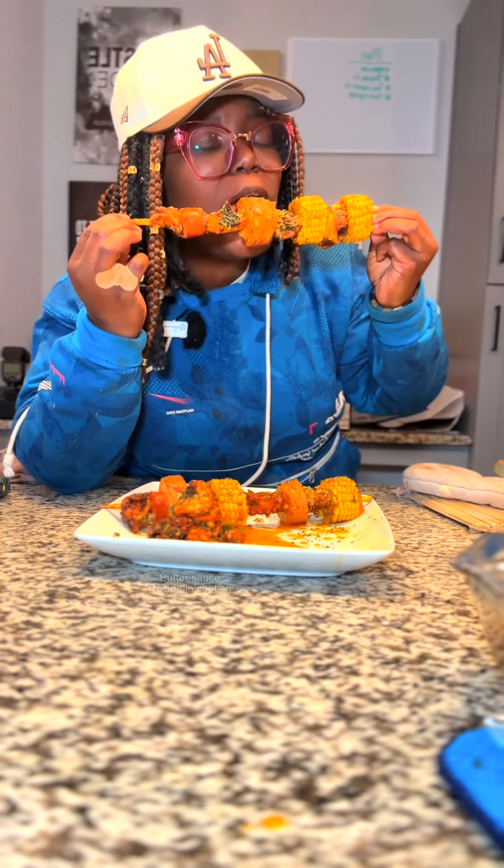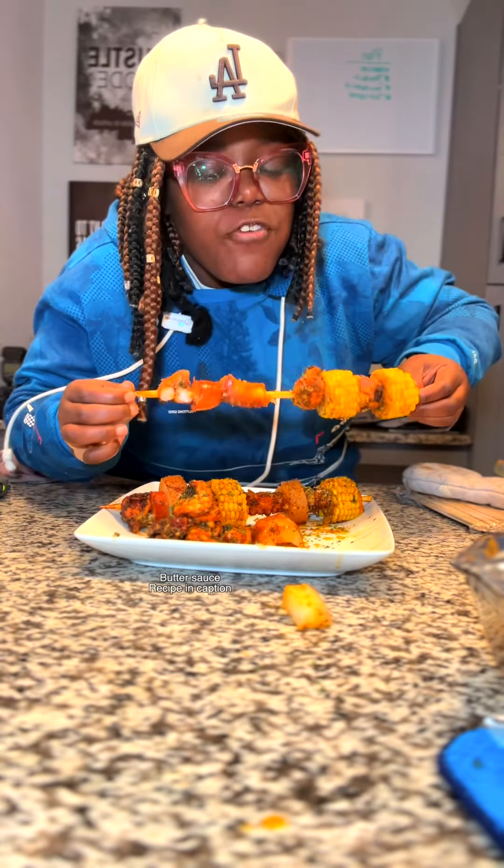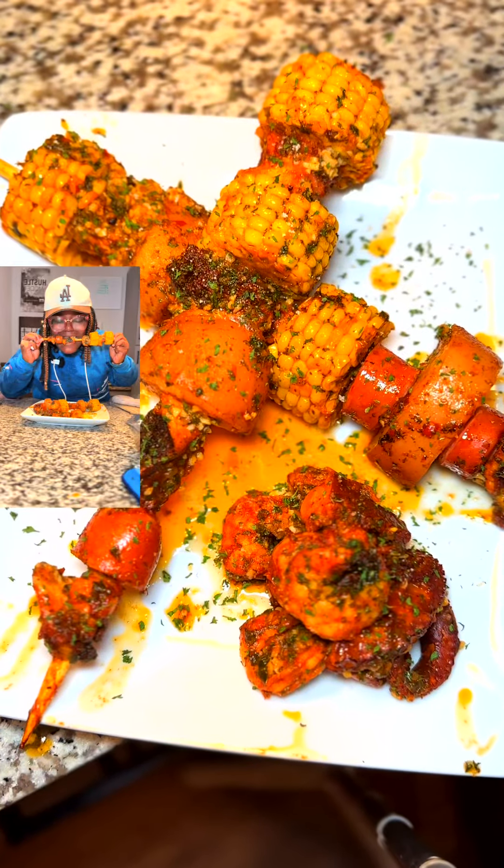Top it off with a little bit more of that butter and bake it. Let me get some of this octopus — mm-mm, mm-mm. That's the right thing, let me tell you.